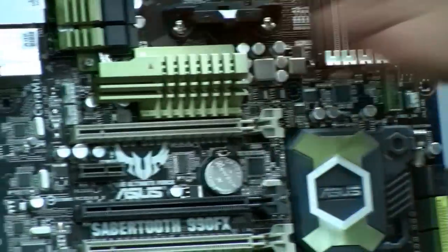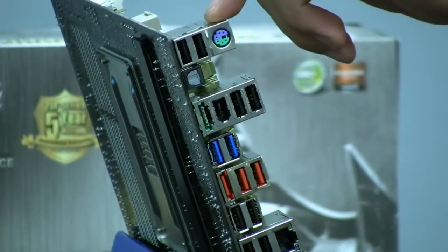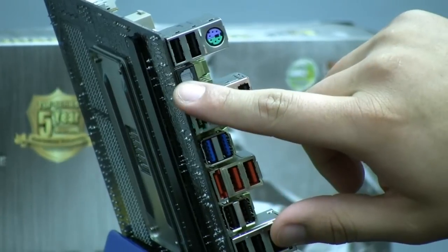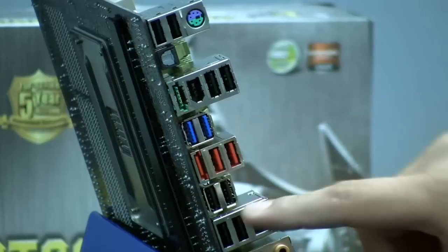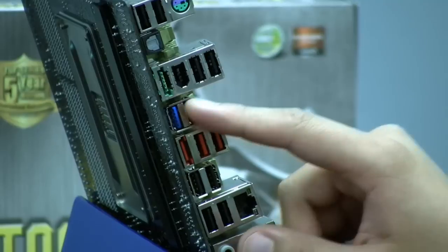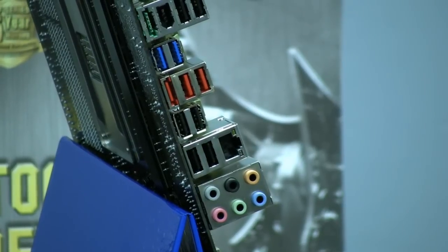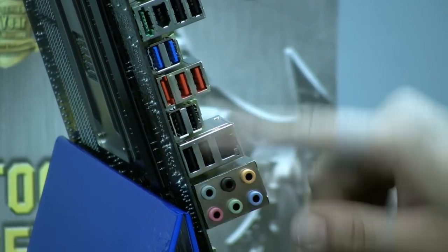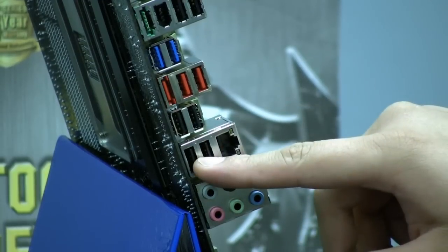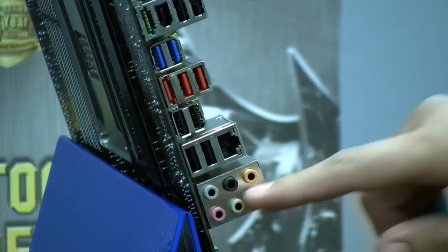Let's take a look at the back I/O. We've got two USB 2 ports, a PS/2 port for legacy connections — a combo connector for keyboard or mouse — Toslink optical connection, powered eSATA, 1394 Firewire, two more USB 2 ports, and two USB 3 ports powered by our brand new ASMedia USB 3 controller, which gives us faster USB 3 read and write performance than the previous NEC-based controller. We also have non-powered eSATA, two additional USB 2 ports, two more USB 2 ports, and another two USB 2 ports, plus Gigabit Ethernet and HD audio connections.